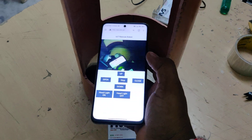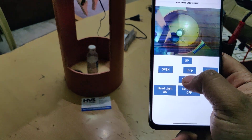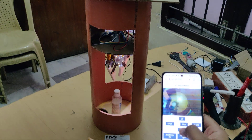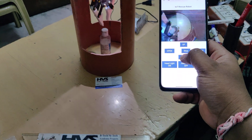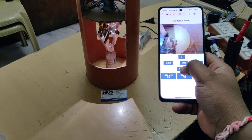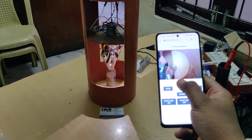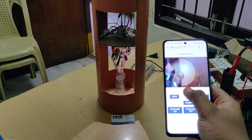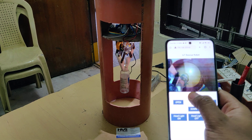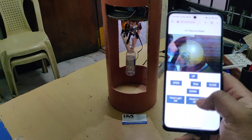You can now see the visuals from the ESP32 camera in Google Chrome. From here, we can control the headlights on and headlight off. Opening and closing of the fingers can also be done from the browser. The LED can be turned on and off as well.